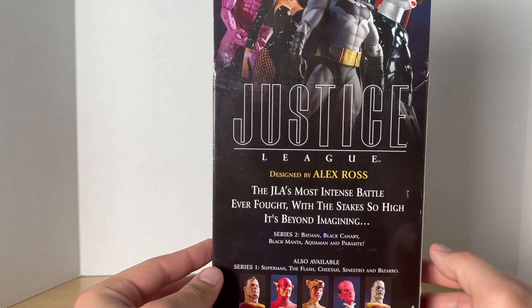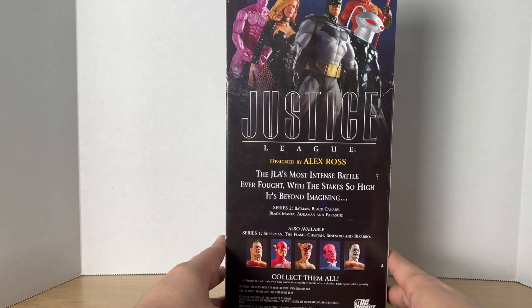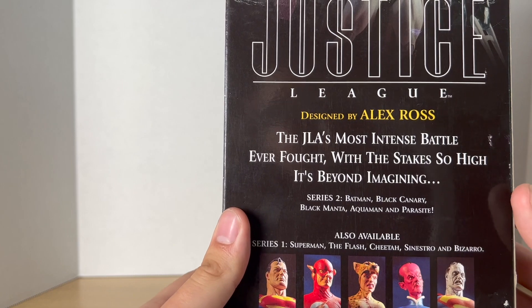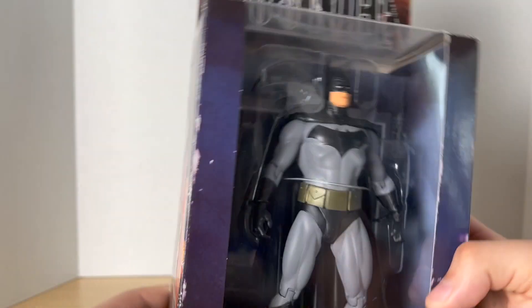And then on the back we just get more figures from the previous wave and the other figures from this wave. More of a read-up if you want, pause it right now. At the bottom there is a barcode, but I did get this for 25 bucks, which was a pretty good deal.